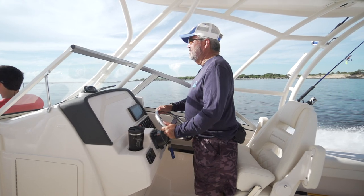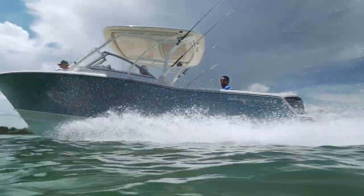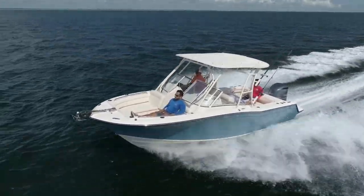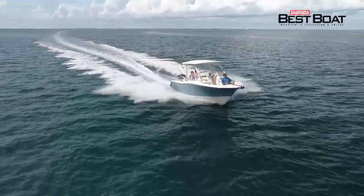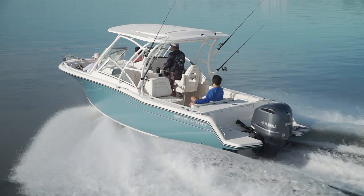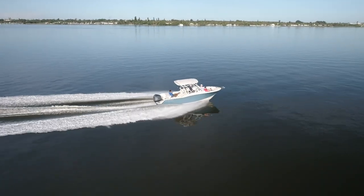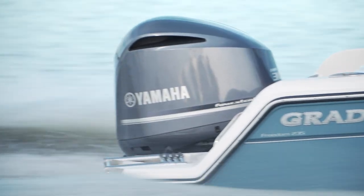From a handling standpoint, the Freedom 235 offers the soft dry ride associated with Grady's award-winning CV2 hull design. Most notably are the downward-angled strakes on the bottom and how well they deflect spray back to the ocean surface and away from the wind. Along with the solid hull design comes efficiency — paired with a single 300 horsepower engine, she offers 3 miles per gallon at 26 miles per hour cruising with a greater than 300-mile range. Wind it up to 40 miles per hour and you'll still realize 2 miles to the gallon efficiency.